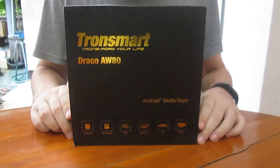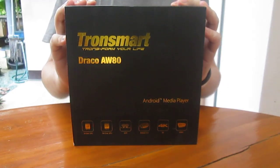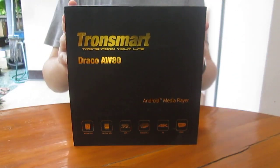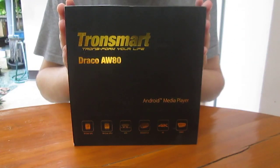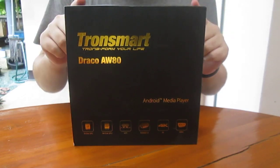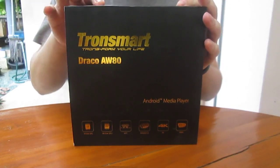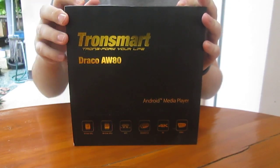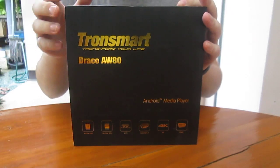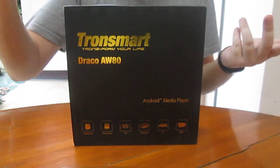Hi everyone, CNXSoft here. This is the Transmart Draco AW80 Android TV box. It's based on an Allwinner A8T octa-core processor, and this is the base version with 2 GB RAM and 16 GB flash. There is also an upcoming Telos version next month with 4 GB RAM and 32 GB eMMC. This one is also eMMC.